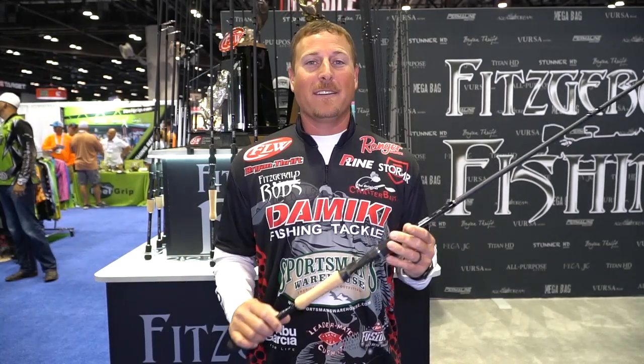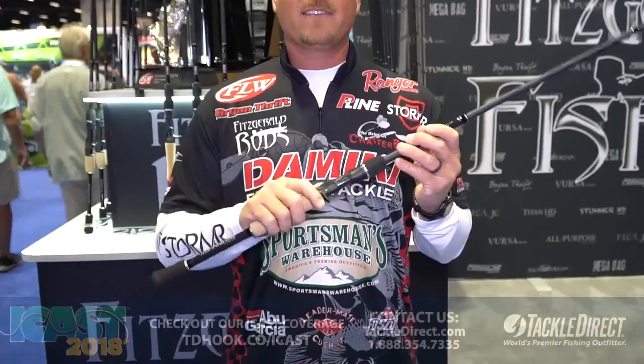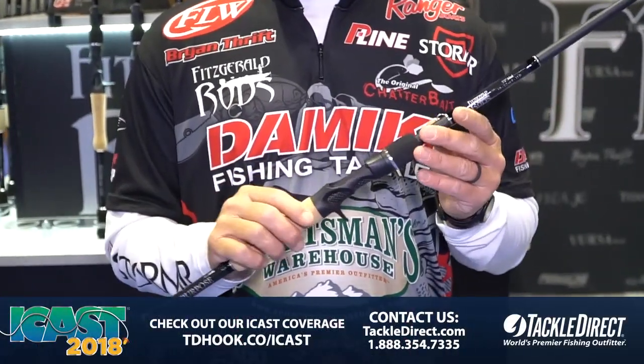That's going to cover anything you need — that's why we named it the all-purpose series. What separates this rod from other rods is we've added a cork handle. A lot of people are requesting cork, so this is going to be the only line that has a cork handle in the Fitzgerald lineup other than the Aqua Dreams.